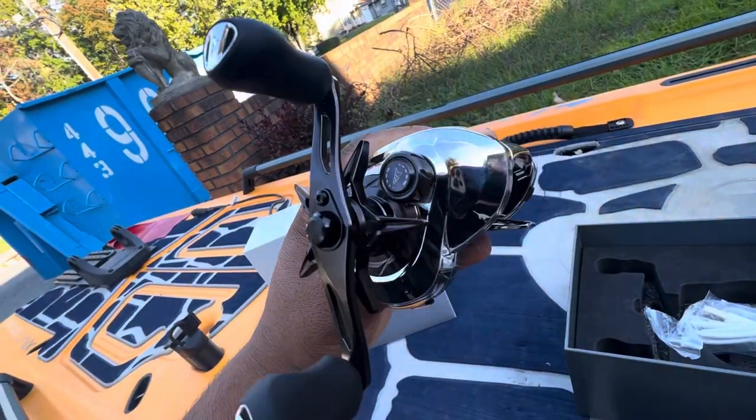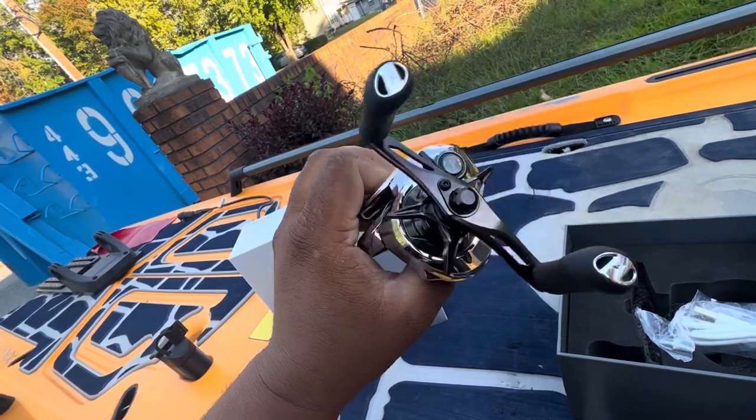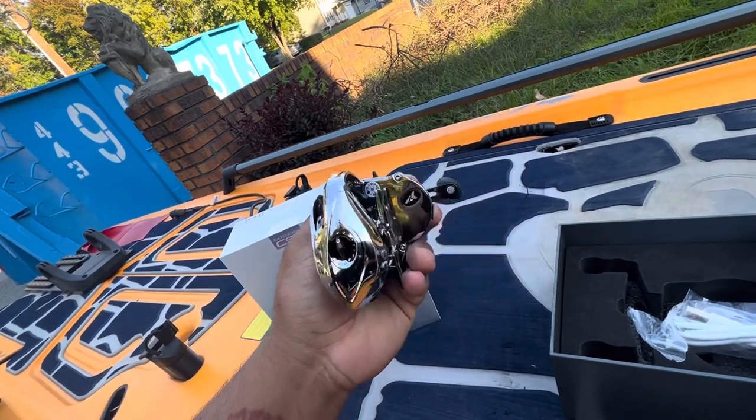Take a look at it — a lot of chrome. You're going to be wiping this down. I think this reel in all black would be insanely sexy.